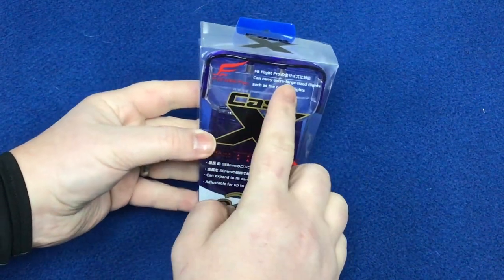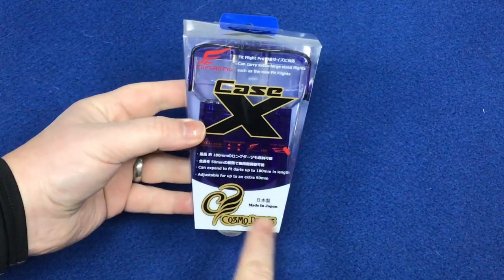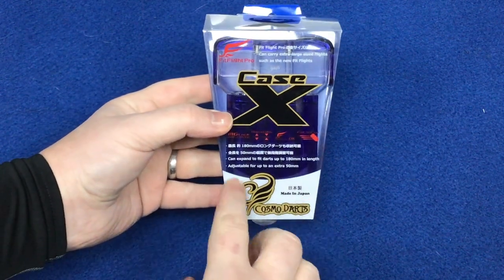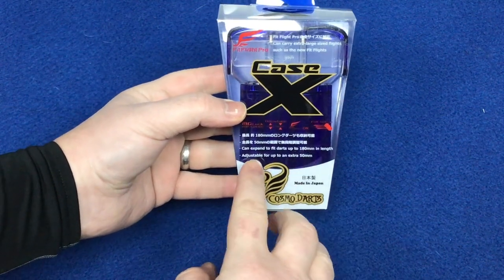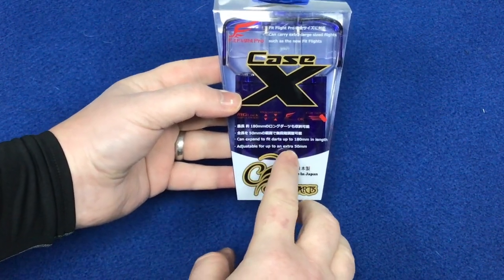Just having a quick look at the packaging. This has got Case X Fit Flight Pro, the Cosmo logo, made in Japan. It can expand to fit darts up to 180mm in length, adjustable for up to an extra 50mm.